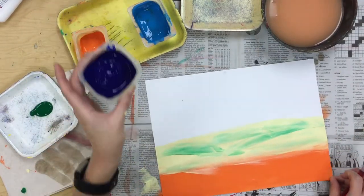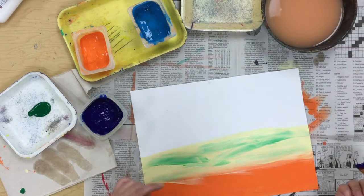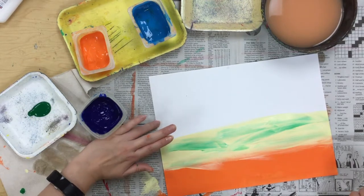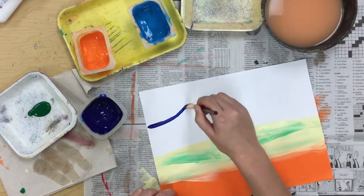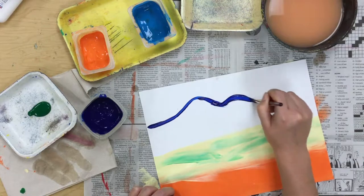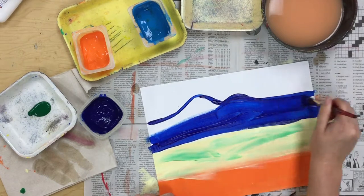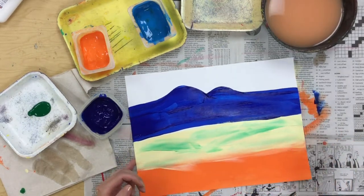Then rinse off your brush and dry it on the paper towel. Get your dark blue, and we're going to make some mountains. About halfway between the paper that's left — each thing we do takes up about a fourth of your paper. One is orange, two is yellow, three is going to be mountains, and four is going to be sky. Make a tall mountain and a shorter mountain, go all the way across, and fill in that whole space below with dark blue paint.